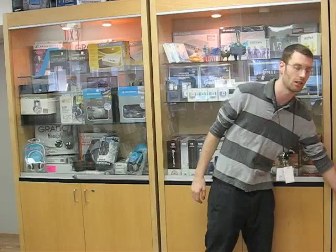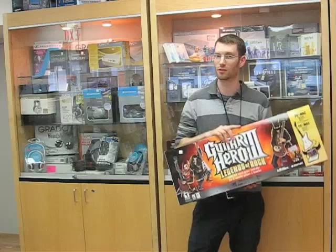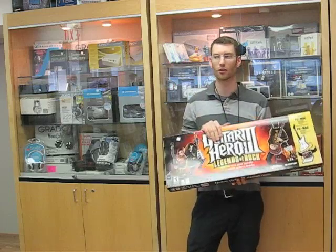Hi guys, Steve from BMACO here. It's been a really good week at work because we actually just got in one of my absolute favorite games for the Mac, and that is Guitar Hero 3. Now you've probably heard about this game, or you're like me and highly addicted to it, but it's just the greatest game out there.